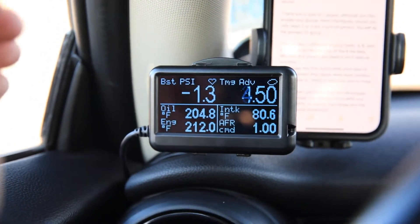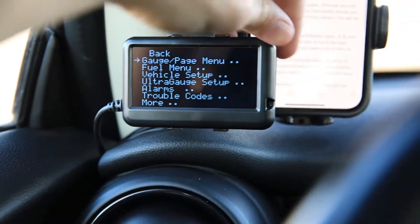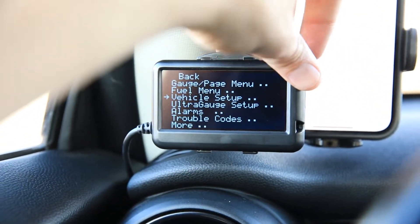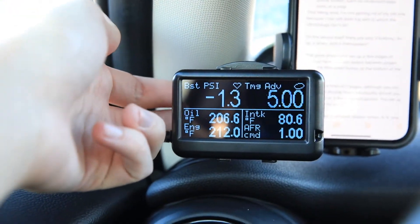The Ultra Gauge device itself has only three buttons: a menu button, an up button, and a down button. Everything is controlled with those three, and the menu button also functions as your select button.